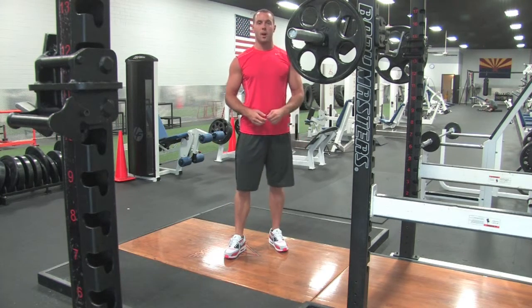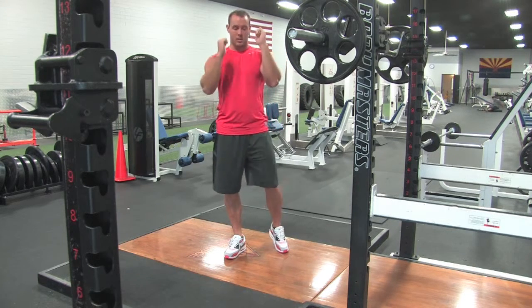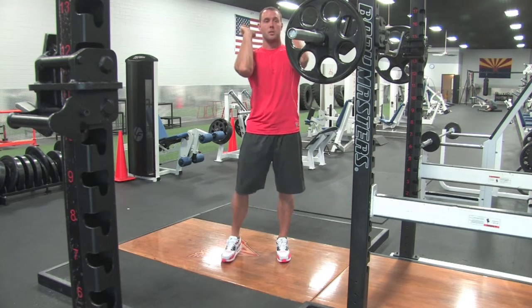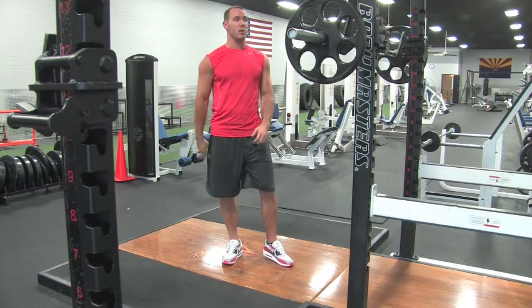Also, if you have wrist straps, you can wrap them around the bar and hold onto the straps just around the front of your shoulders. It's a variation that allows you to hold a little bit higher if you don't have the wrist flexibility for the clean grip.